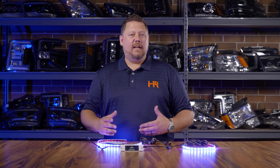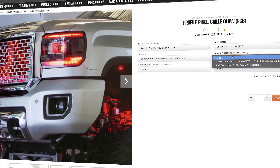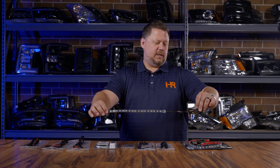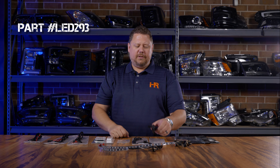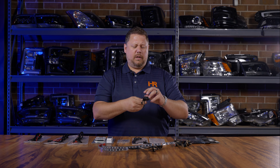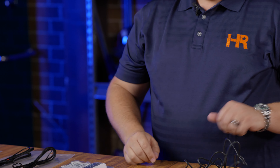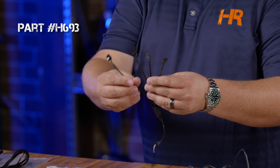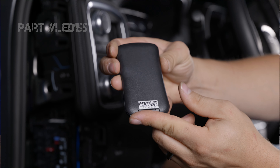In case you want to expand this kit, we're going to go over all the different components. First you've got your strips — the 12-inch strip is part number LED 292, and the 24-inch strip is part number LED 293. Next you have the extension cord, part number H694, which plugs into each strip and goes to the splitter. The splitter itself — a bare four-wire connector with four JST splitters — is part number H693. The profile remote requires a CR2032 battery, part number LED 155.